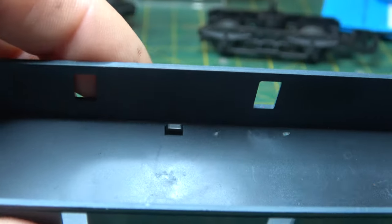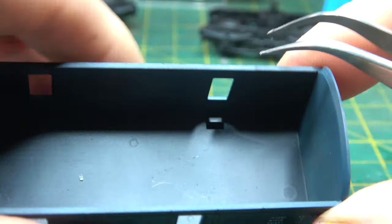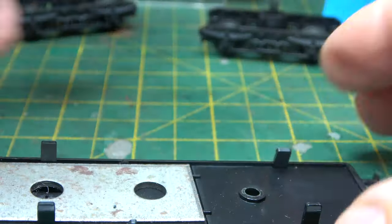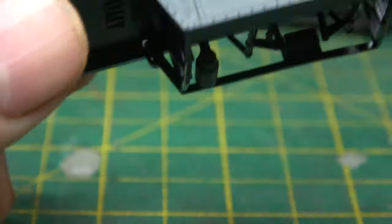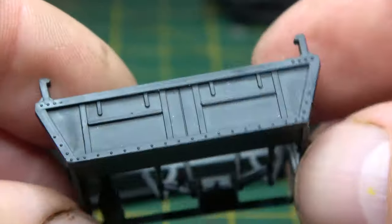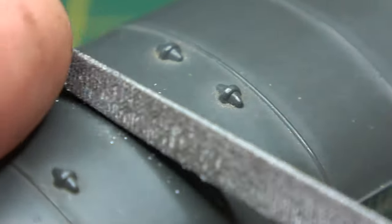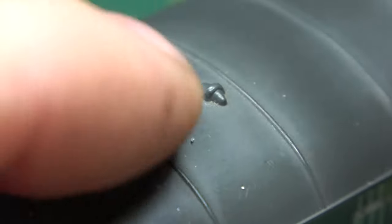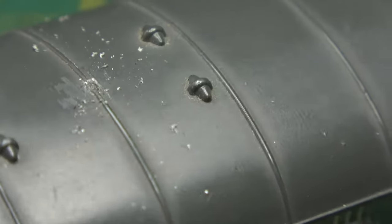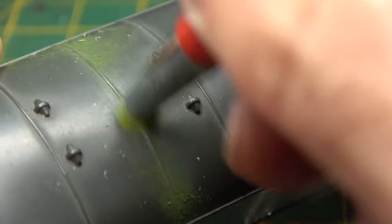Hopefully it will look a little less plasticky and a little more like a decent model. As ever, we'll start by stripping it down - taking the roof off, then the body, the bogies, and the battery box and lighting equipment assembly. Unlike normal, I'm going to start with the roof because that's the easy bit to get out of the way first. There's not much to be done on the roof - it's just getting rid of that injection pin molding and a general cleanup.